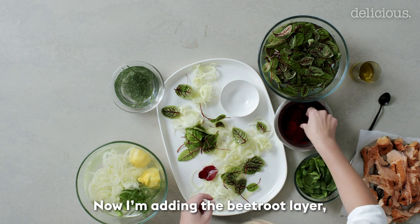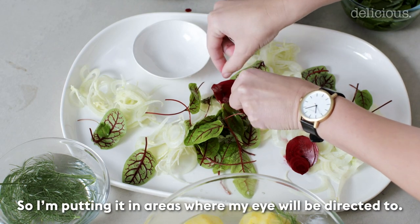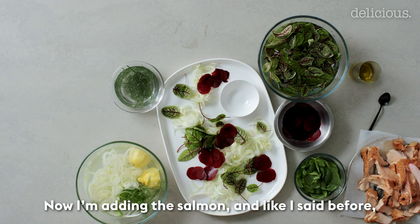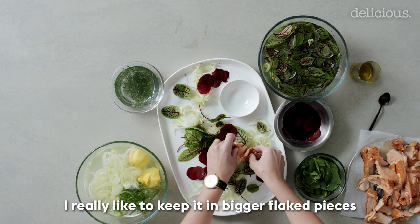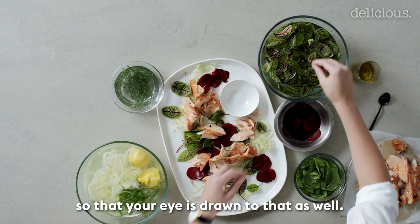Now I'm adding the beetroot layer. The beetroot is my real standout colour of this dish so I'm placing it in areas where my eye will be directed to. Now I'm adding the salmon and I really like to keep it in bigger flaked pieces so that your eye is drawn to that as well.